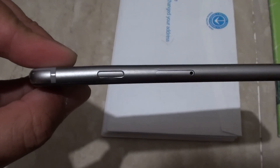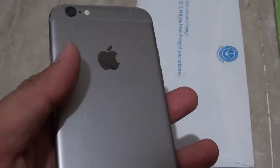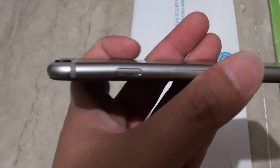How to fix a bent iPhone 6. With the iPhone 6, I found that a lot of them have been bent because the frame is quite soft — softer than the iPhone 5. You can see here the power button; it is bent right there.